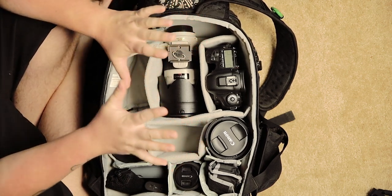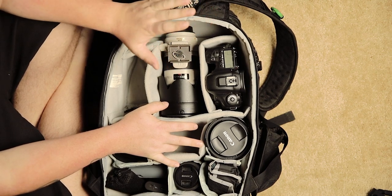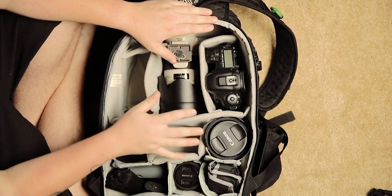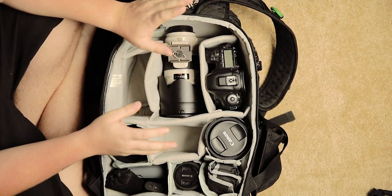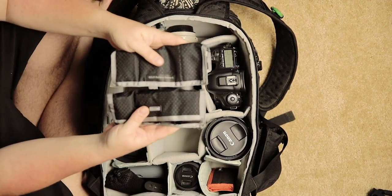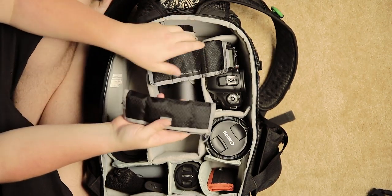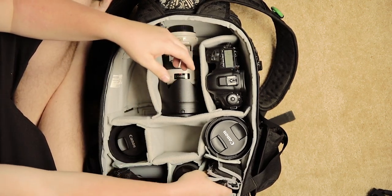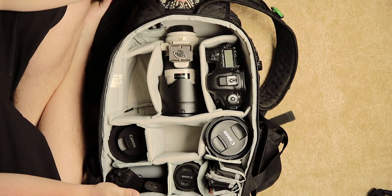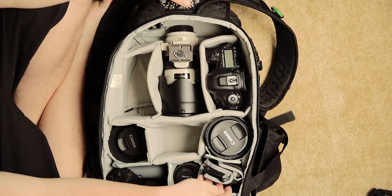That covers all the camera gear and lenses. What else do you need for wedding photography? Backups. You need backups on backups on backups, because gear is never not going to fail. Batteries — lots and lots of batteries. I have 10 Canon LP-E6 batteries that we bring with us, because we never know when a battery may die or completely short out.